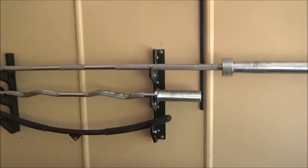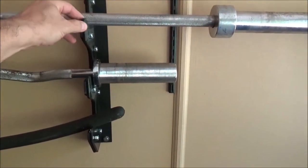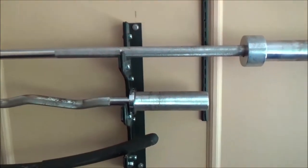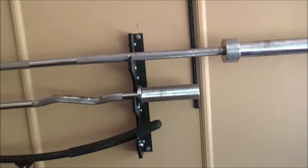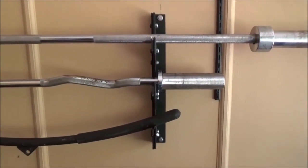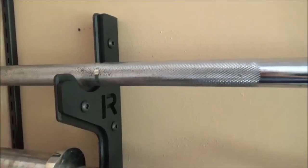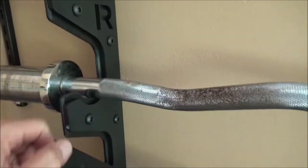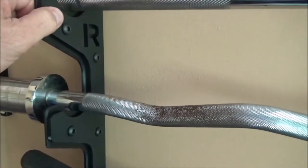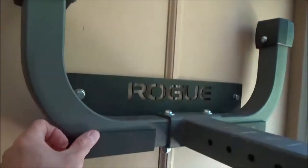And the last thing I got from Rogue was this gun rack. I got the three-space gun rack with the plastic. It was not particularly much more expensive than the gun rack from Titan that did not have plastic — and the gun rack from Titan actually costs more. I don't know if Rogue does their own powder coating, but their powder coating is amazing. The powder coating for Titan is nowhere near as good as the powder coating for Rogue, and that goes for this piece too.